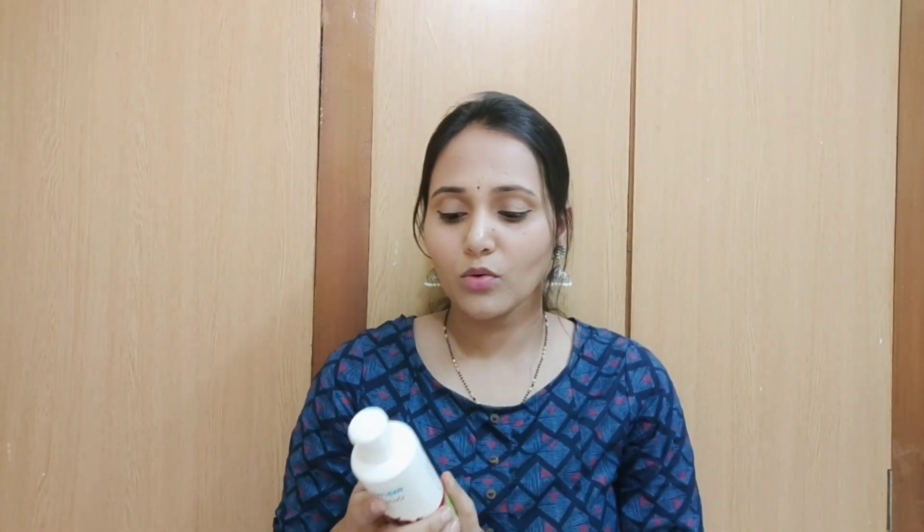I will show you the ingredients list. This hair oil claims to boost hair growth, give strength and shine, and nourish the scalp. I will display the ingredients list for you.